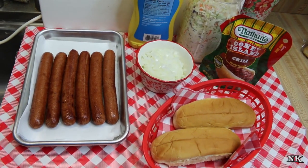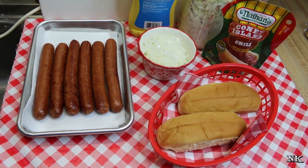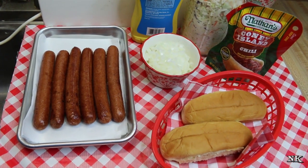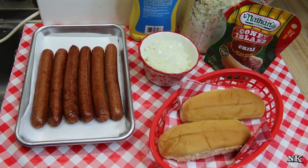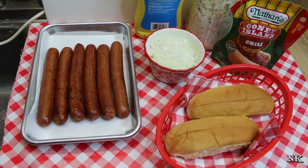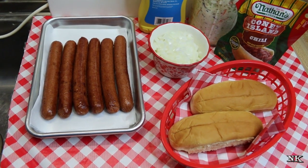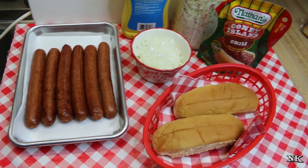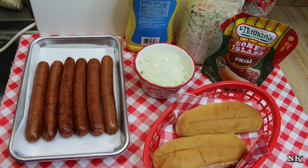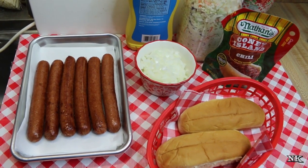I'm going to go over all the ingredients and we're gonna build ourselves a southern style slaw dog. This is going to be going on our playlist called Hot Dogs of Summer. The day you're watching this is Memorial Day — it's also the same day we are filming. We had been gone for a week's vacation to visit Rick's parents, and now we're back. I couldn't think of a better way to kick off summer than to add a video to our Hot Dogs of Summer playlist.